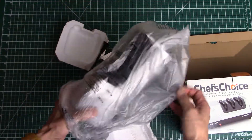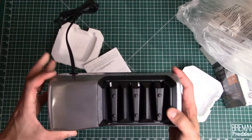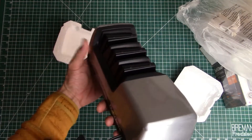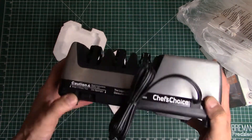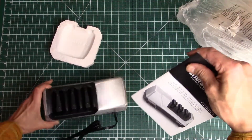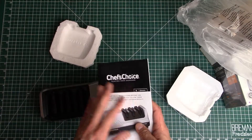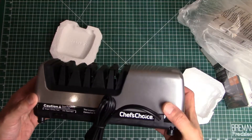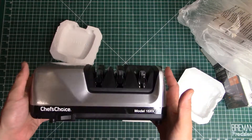From an unboxing perspective, it comes nicely packaged and that's literally it — just the unit and an instruction manual. So let's give this a read so we can understand how to use it, and then we're going to plug it in and give it a whirl with a couple of different knives.